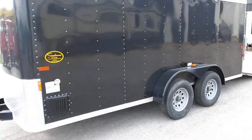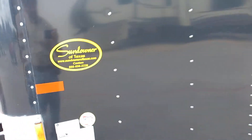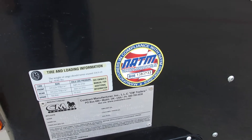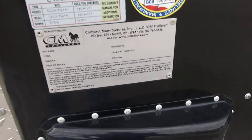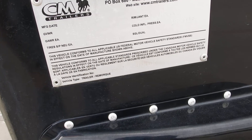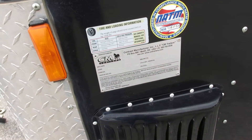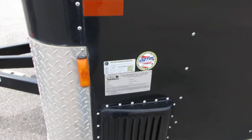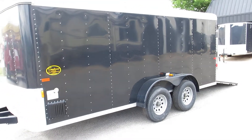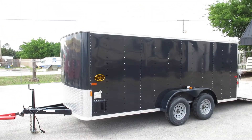If you've got any questions, give us a call. This trailer is NATM approved, which means it's manufactured with safety guidelines. It's got 3,500 pound axles — so 7,000 pounds gross on this trailer. And the tires are load rated as well, so you can put some weight in it if you need to.